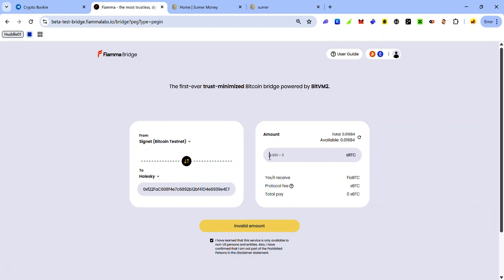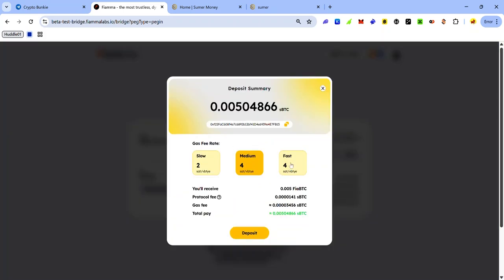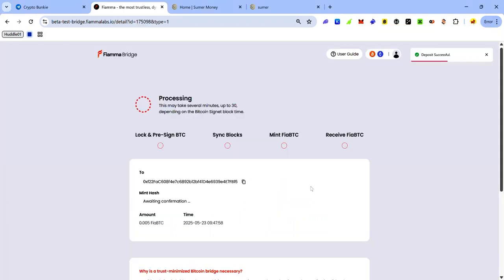Enter the amount of SBTC you want to deposit — the range is from 0.00123 SBTC. Click Deposit, select your gas fee rate (I usually select Fast), click Deposit, and accept the request in your Bitcoin wallet. The transaction will now be processing.